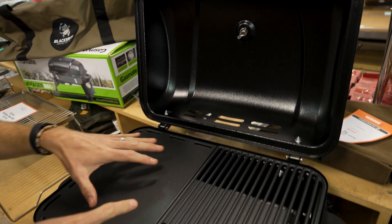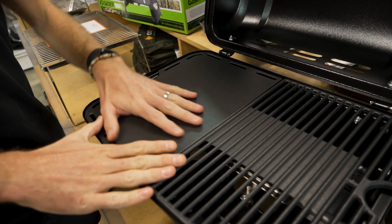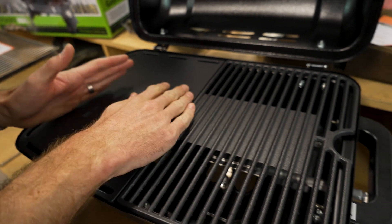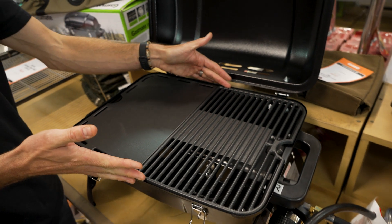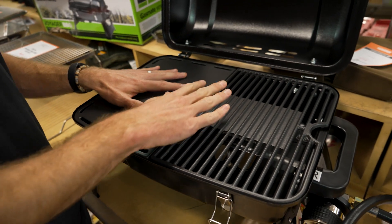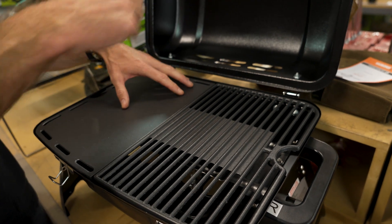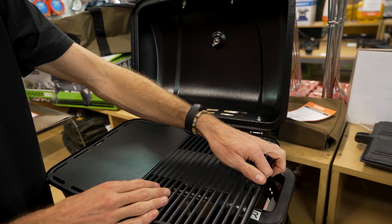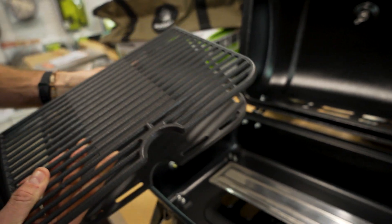Looking at the features inside, what you have is an enamel cast iron cooking surface — a hotplate on one side and a grill plate on the other side. Your total cooking area is about 46 centimetres in length end to end and about 33 centimetres in depth. You can't buy different plates to go in here, and they do recommend that you probably keep one of the grills in here to allow air flow — if you put another hotplate in, you're limiting that flow and not benefiting from the lid. But these do come out so you can clean inside.